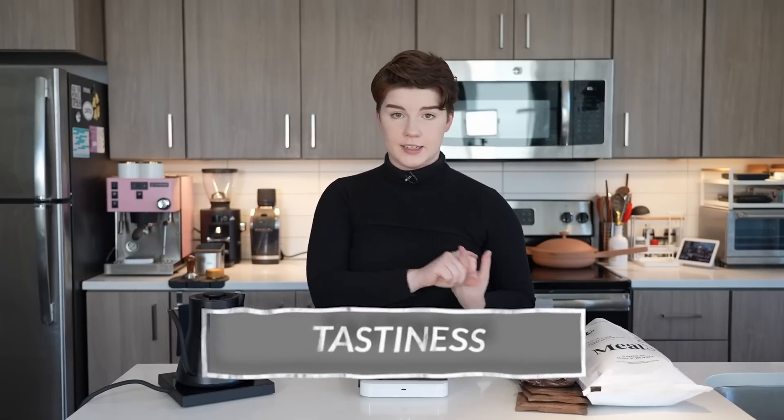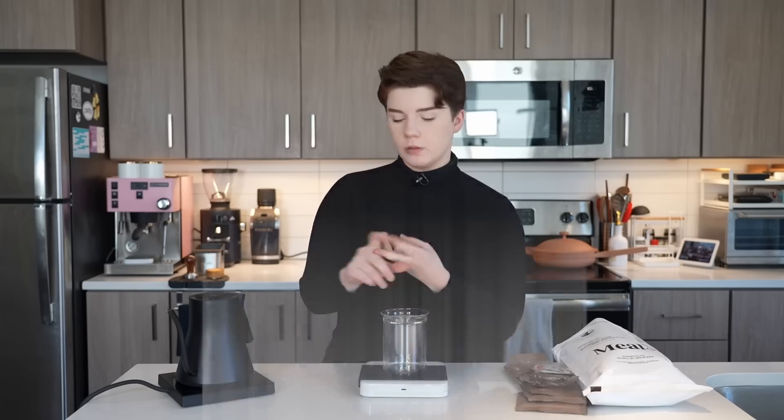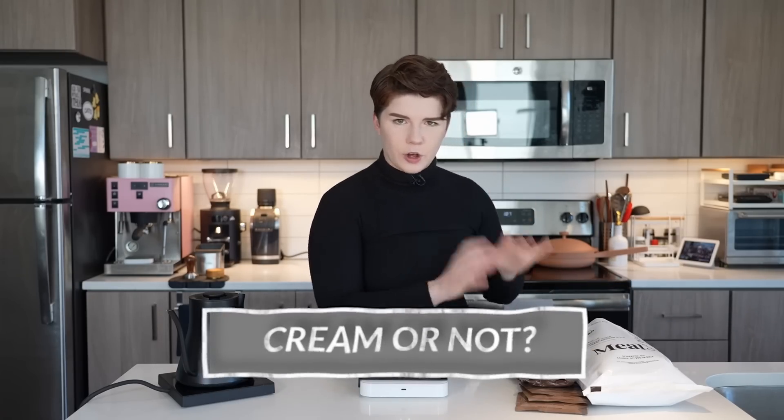As far as our rankings go today, we're going to be looking at tastiness, mouthfeel, and how easy it is to make — because there are a couple of different methods for making these coffees. We're also going to rate if it needs cream or not, and there are a couple different additions of powdered creamers to dive into as well. Ultimately I'm looking on a one-to-five scale, and at the end we'll hopefully find the best MRE coffee.